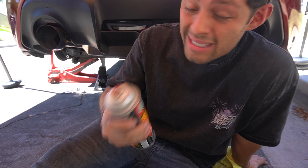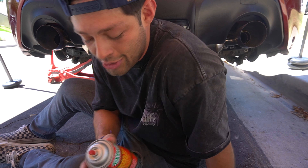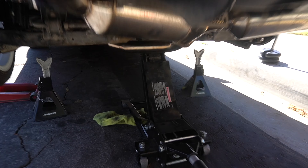Alright guys, I'm gonna get some brake cleaner to clean off this diff to make sure there's no leaking or anything once we're driving around again. We officially have the driver's side on and we've thrown the exhaust back on.